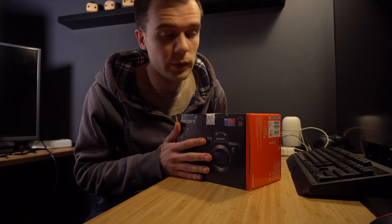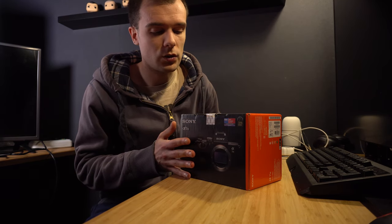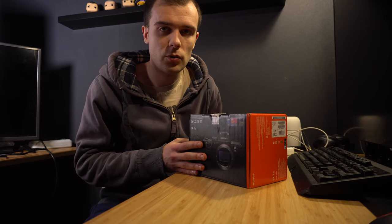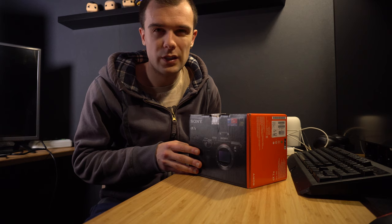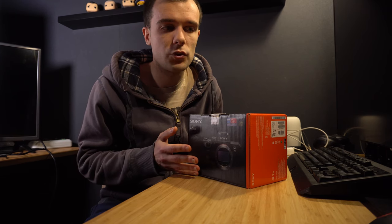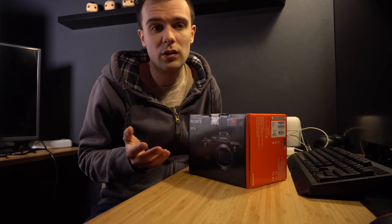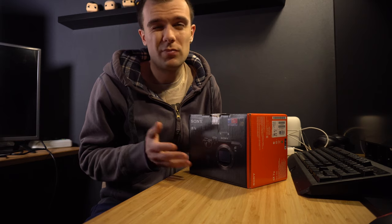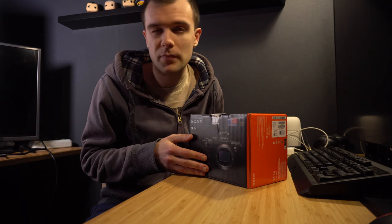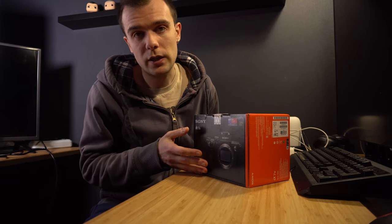Welcome ladies and gentlemen to this really exciting video. I bought myself a new camera and decided to upgrade from the a6300. The a6300 is actually a really nice camera — sharp 4K, nice pictures, 24 megapixels — it's all you need, everything is okay with it. But I wanted to step up a little bit and thought the a7 III was a really nice way to do that.